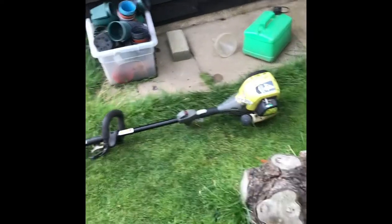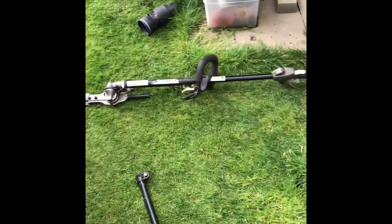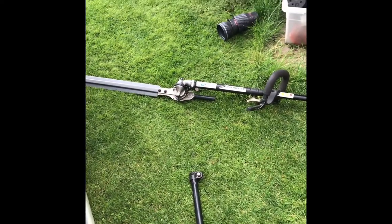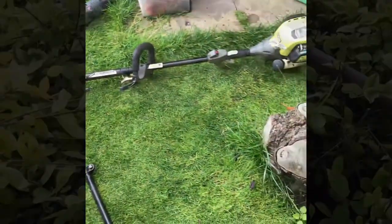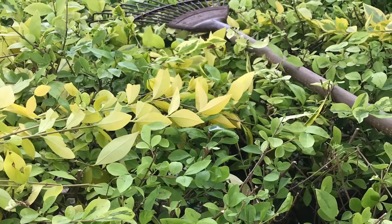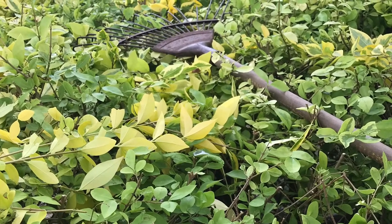So I've got the Ryobi petrol unit with hedge cutter attachment, and I'll get the rest finished with this. A little tip — just use a leaf rake or your grass lawn rake to help rake off any loose bits from the hedge top.